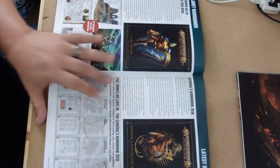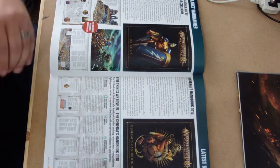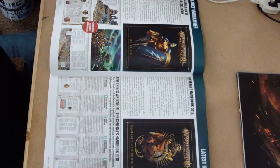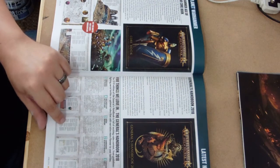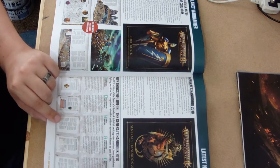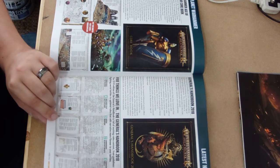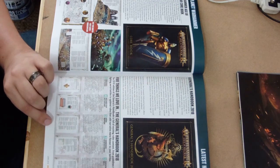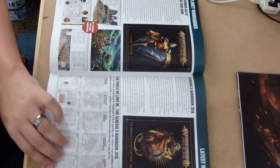Moving on, there's a bit of a description about the General's Handbook and the core book as well. The General's Handbook is getting some updated battalions for the older armies such as Fire Slayers etc., as the newer army books have been a bit more in-depth and offered more variety for them. So it's good to see Age of Sigmar getting constant updates - this has been modified with all the FAQs in mind, so it'll be about as up to date as you can possibly get.